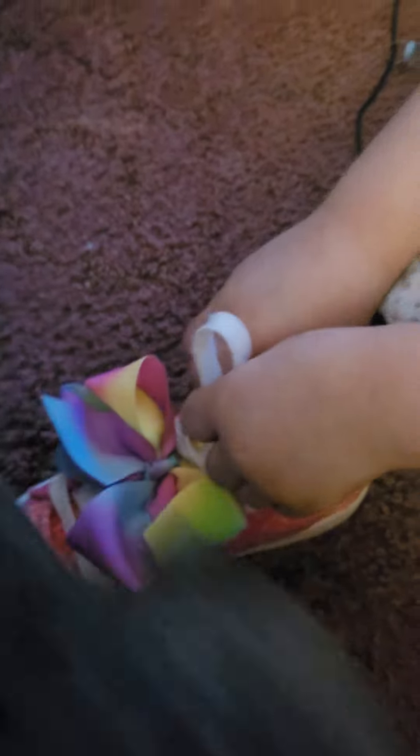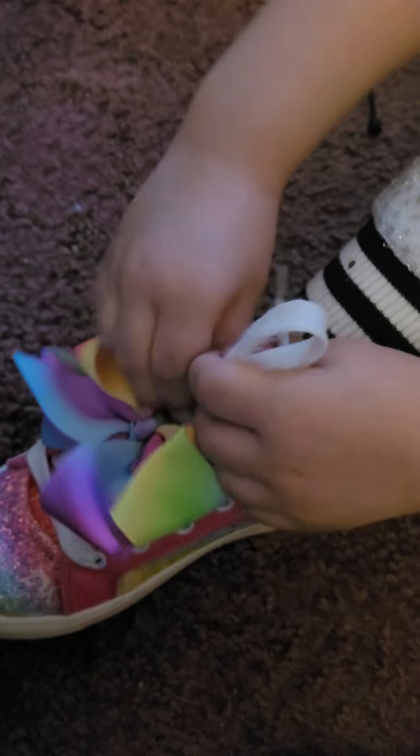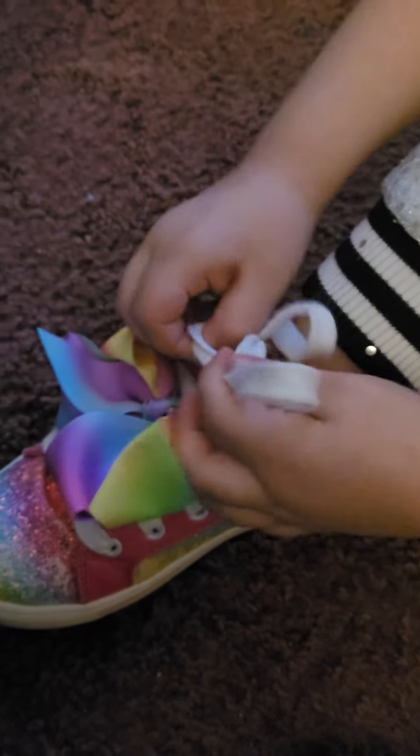Yeah, bring it through the hole, and then pull them — pull the bunny ears.